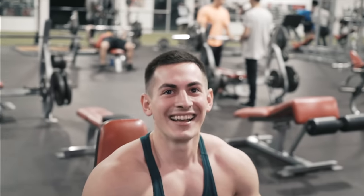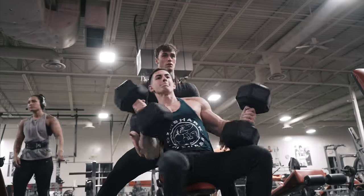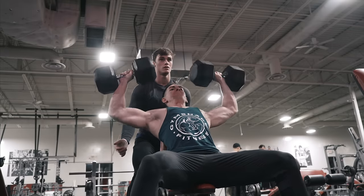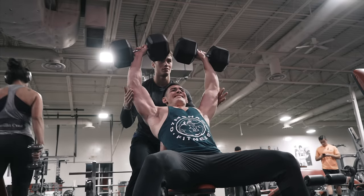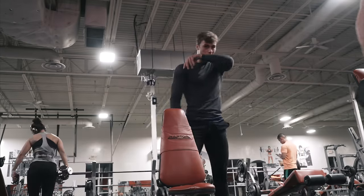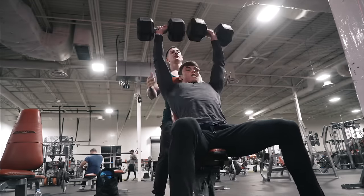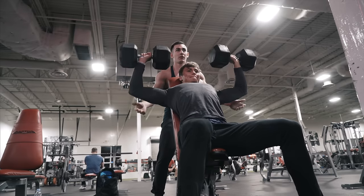So as you see, the first rep on any dumbbell exercise is usually the hardest. I'm helping Doug up for his first rep — look how easy it is to get it up from there. I only got two or three reps with the help of a spot, and this was really difficult. This took a lot of energy out of me. 100 pounds is a crazy amount of weight — that's 200 pounds total — pressing straight up over your shoulders is definitely not easy.